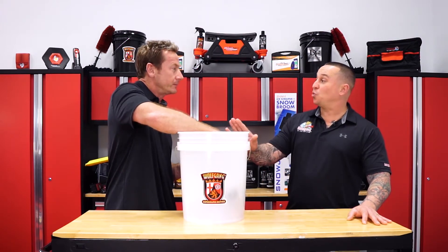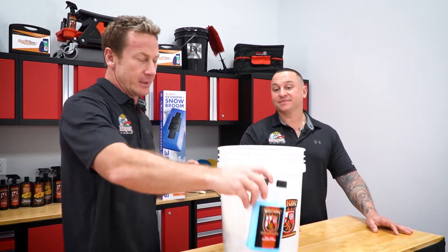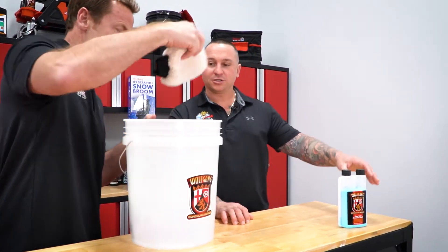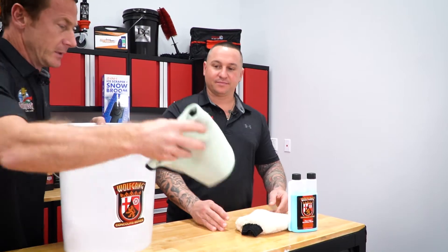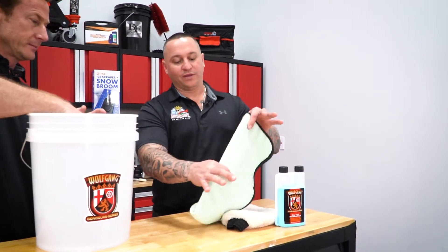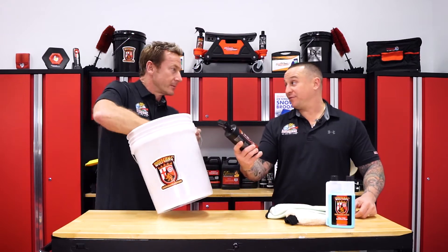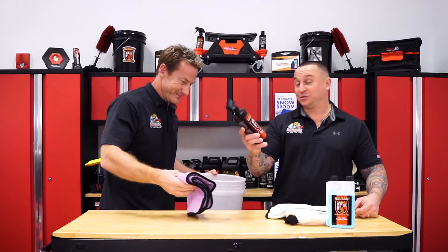I call this the SIO2 Winter Kit. Let's start right here — that is the Wolfgang Uber SIO2 Rinseless Wash. You have the Rinseless Wash Mitt, a Waffle Weave drying towel, and then of course my favorite, the Wolfgang Uber SIO2 Silica Spray.